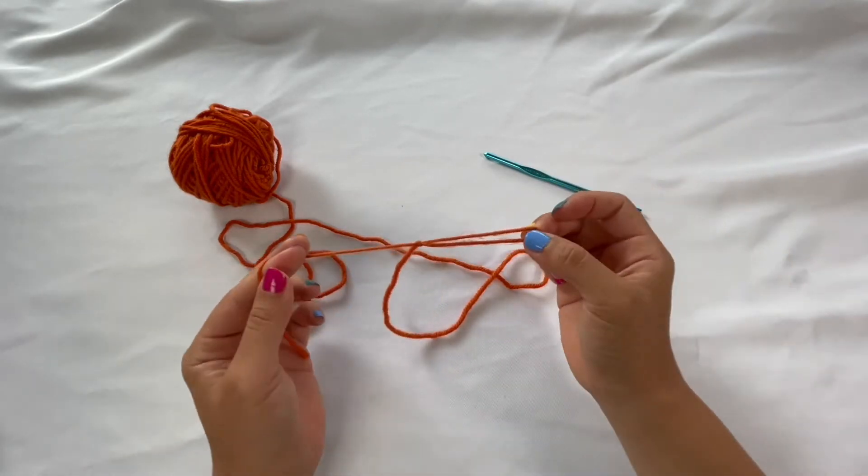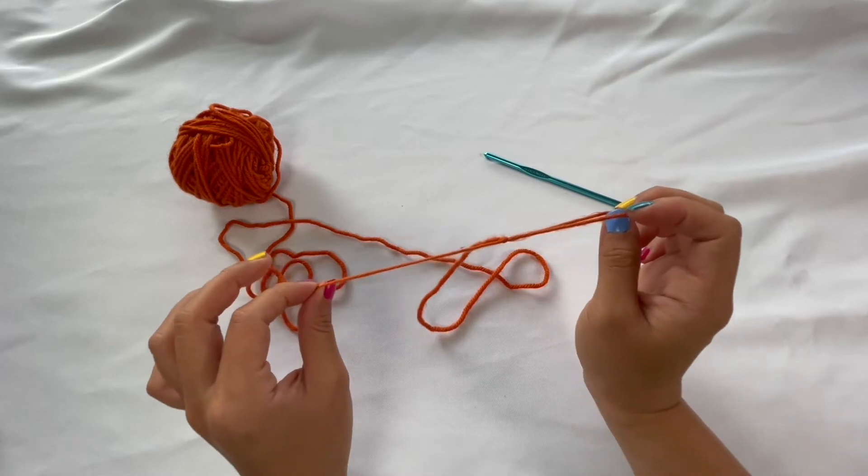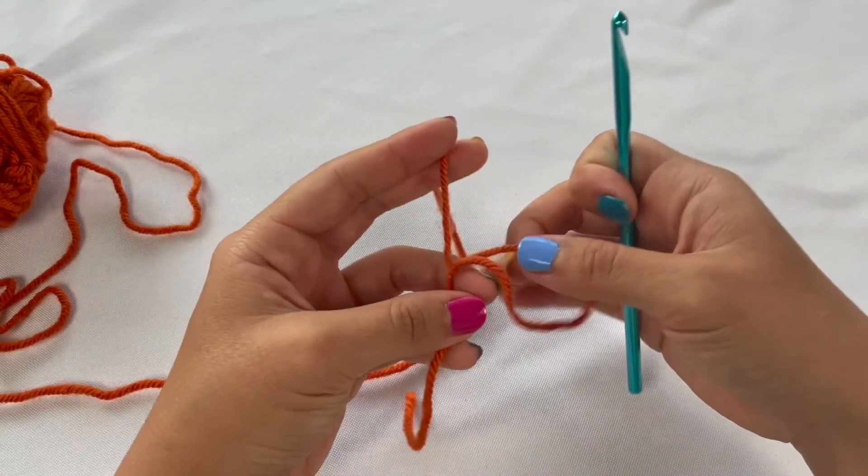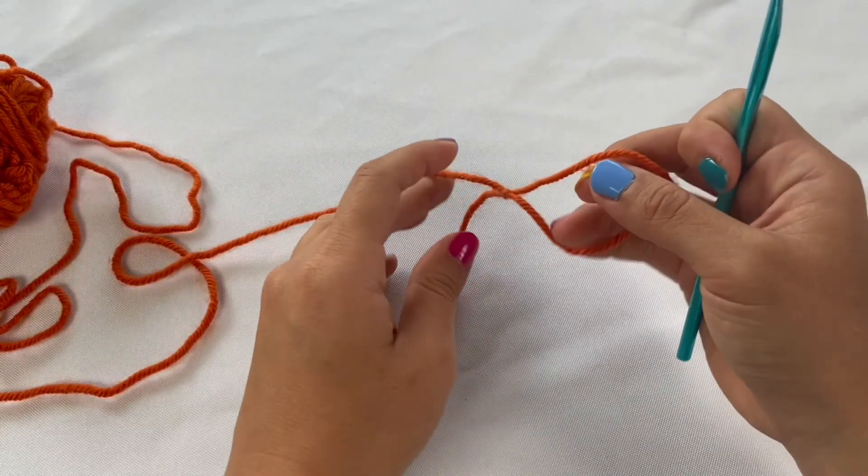Pretty soon you'll be able to do it really quickly without even thinking about it. Once you're back at this spot, meet me back here and we'll start learning how to do some chains. Now that we have our slip knot, we are ready to start making some chains.